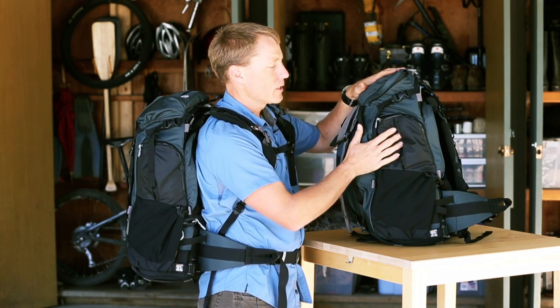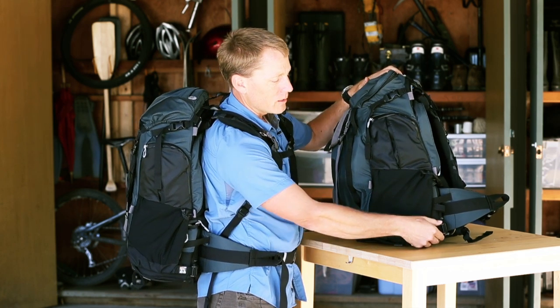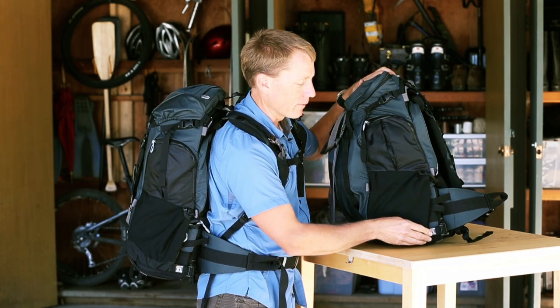Around on the right side is another zippered pocket, and this is where the rain cover lives. You can simply pull this out, and the rain cover covers the entire bag, but still allows you access to the door flap, so you can rotate the belt pack in and out even with a rain cover attached.